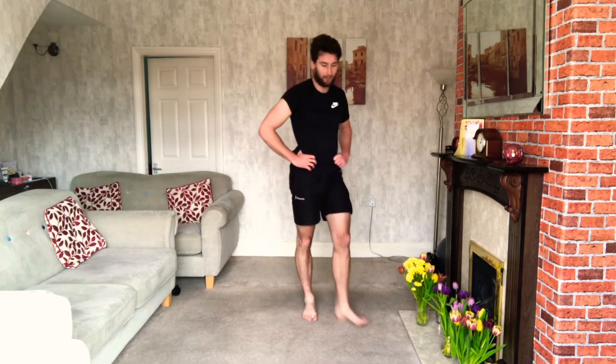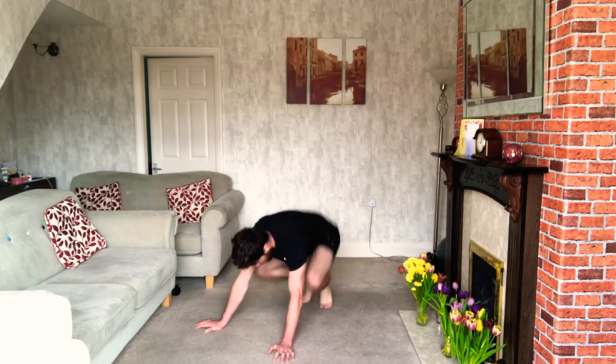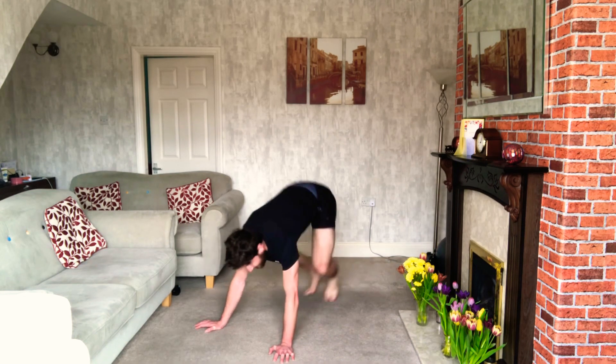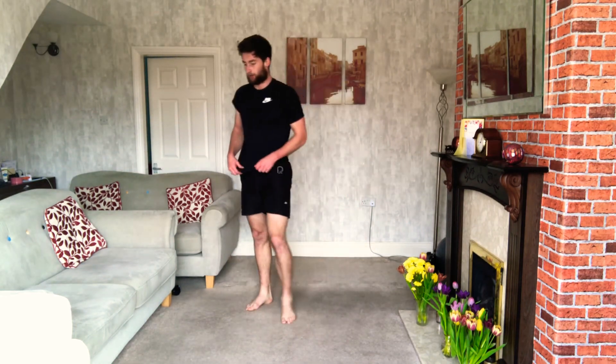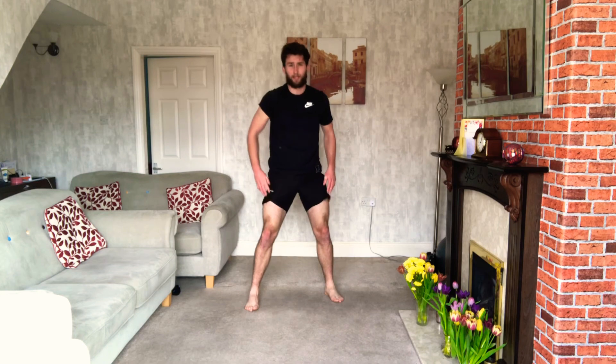5 seconds. 3, 2, 1 — let's go! Last round of squat thrusts. Good, let's go. Once you've done them, pump yourself up for explosive squats. Getting there — last minute. 12 burpees, that's all you've got left. Just have to do it within the minute, then at the end we're finished.